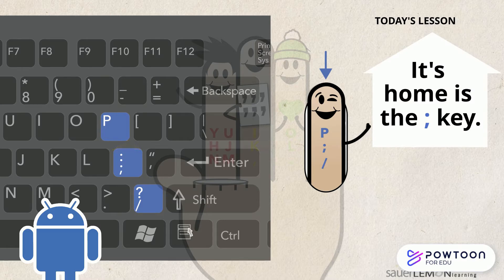Now it's your turn. Look at your keyboard. Can you find the P, semicolon, and slash keys? Did you find them? They're on the right side of your keyboard. The P key is on the top row, the semicolon key is on the middle row, and the slash key is on the bottom row.